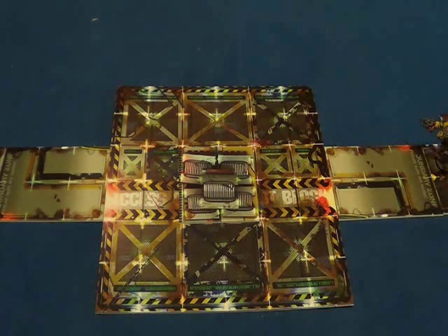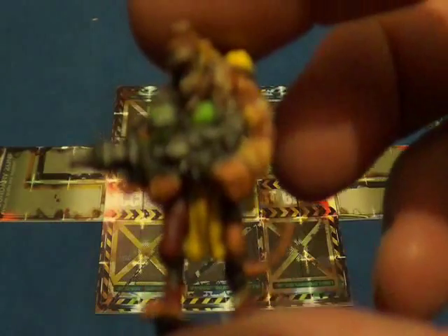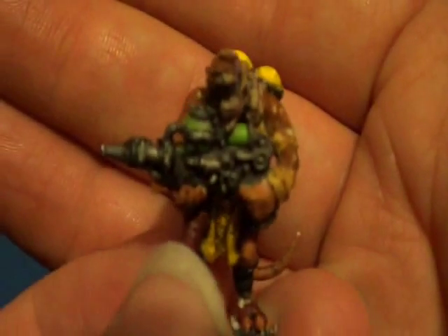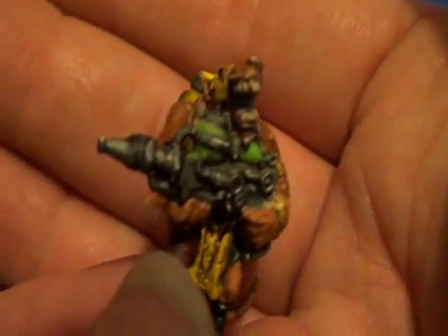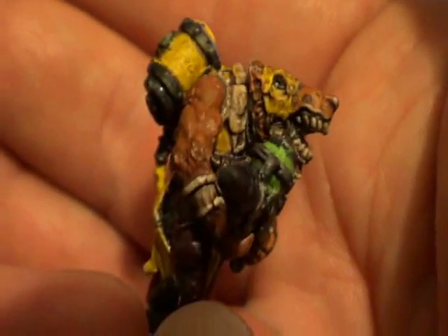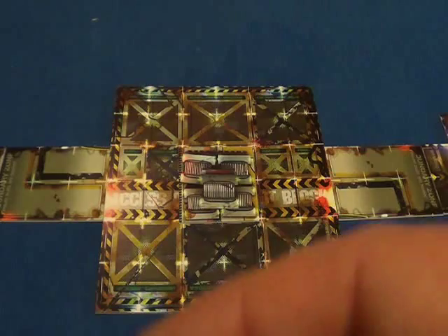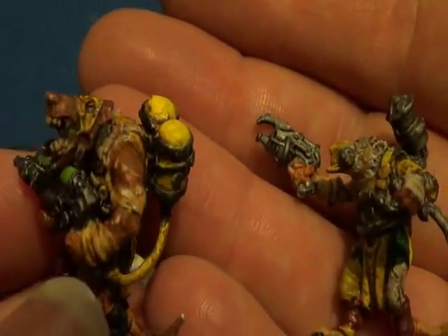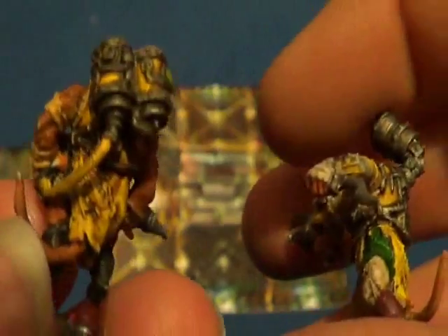And then you get the Exterminator, which is this fella. He has what's like a flamethrower — a cam thrower, that is. I made a mistake — I put the wrong heads on these two. Because this one is VM Min Master Rikish, and the heads should be swapped round on these two. But once I managed to glue them on, they're staying glued, so I'm not bothering now.